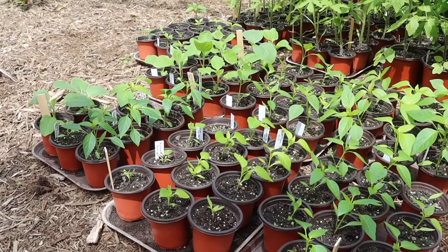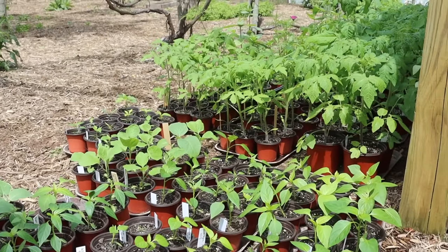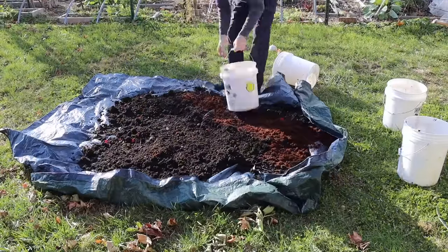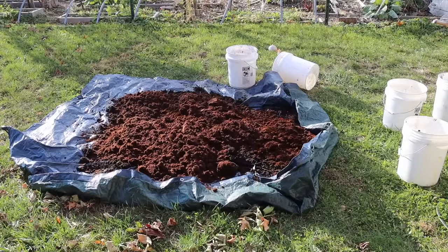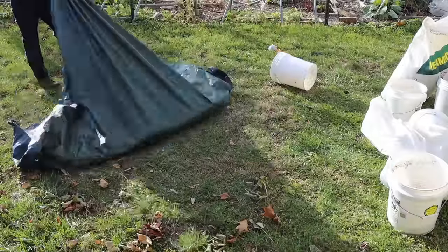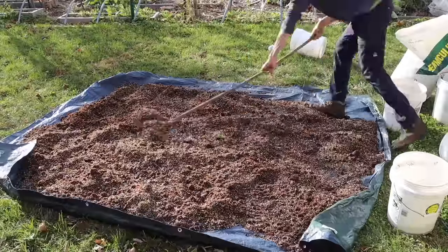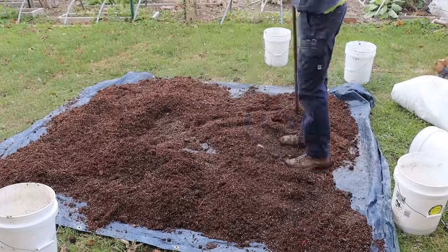For soil, you can use a quality potting mix like Happy Frog, or make your own like I do. My basic soil mixture consists of three equal parts: one part peat moss or coconut coir, one part compost, and one part vermiculite or perlite. Vermiculite helps with water retention; perlite helps with drainage. I mix all three ingredients together on a tarp, then put the soil into the five-gallon buckets.